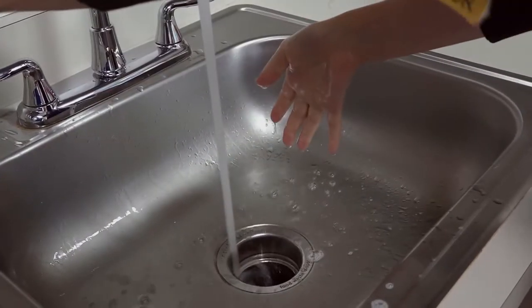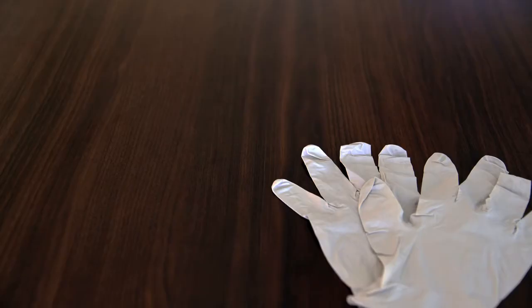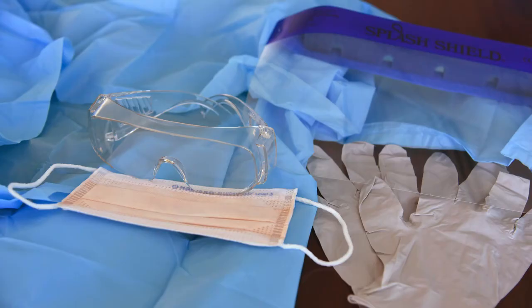Before entering the examination room to collect the specimen, start by thoroughly washing your hands. Then don PPE based on appropriate clinical and safety guidelines as well as the condition of the patient.